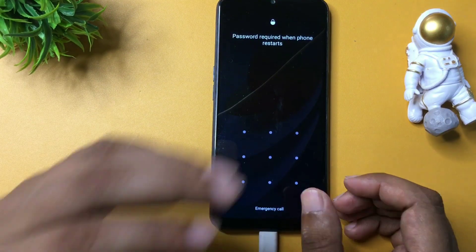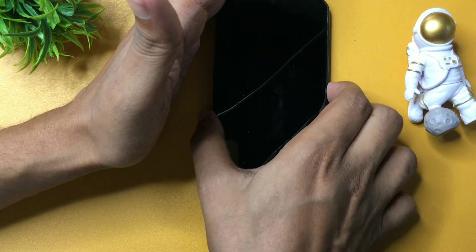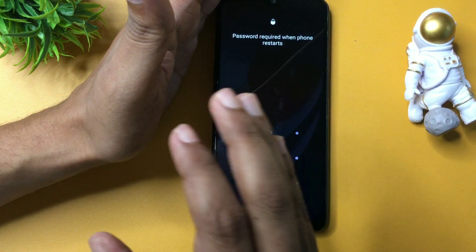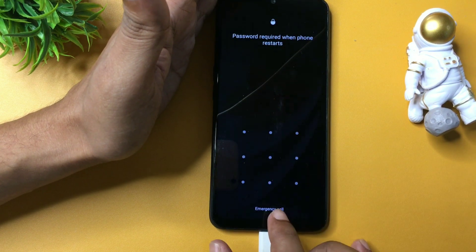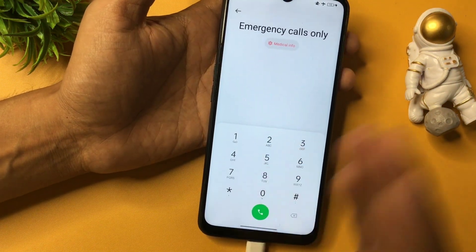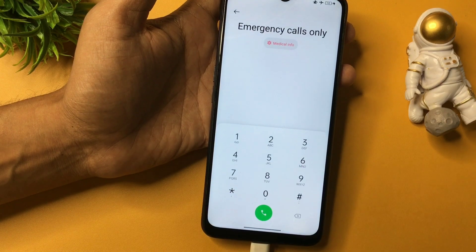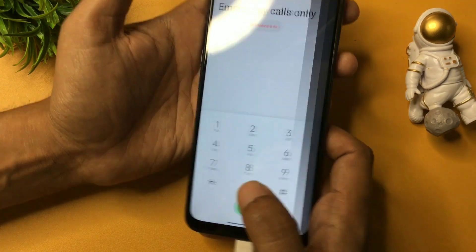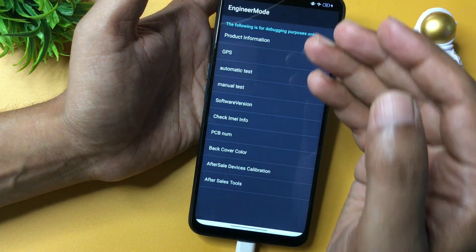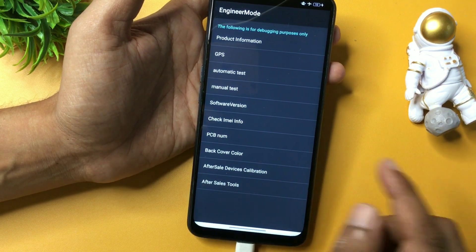You can see the phone is still showing as locked — don't worry. Remember that verification code. The next step is very important, so be careful. You will get an option for emergency call — simply click on it. Now I am going to give you a special USSD code: *#899# — this will switch your phone to the master unlocking mode page, which is the engineers mode page.